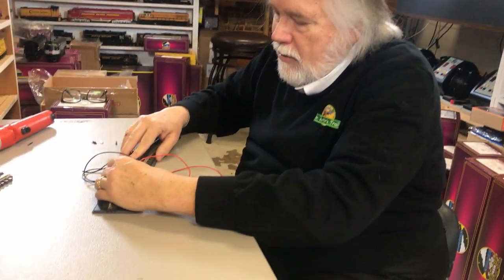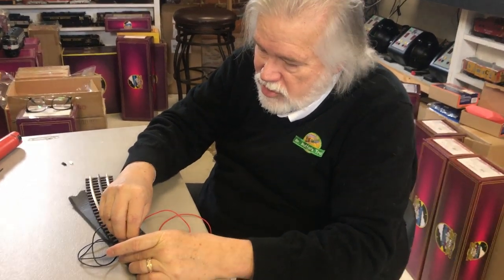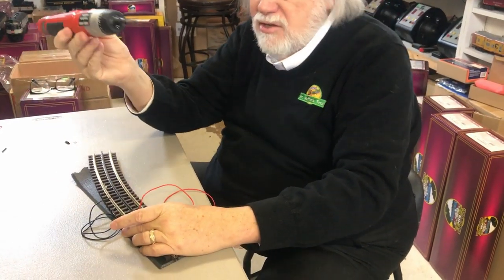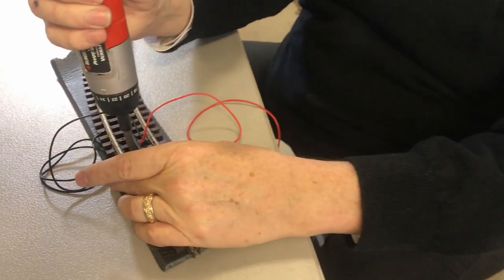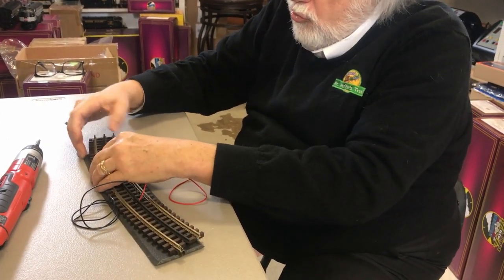That way, if you want to change the track, take it up, move it, and reuse the roadbed. This is our fourth public layout and it includes roadbed from the first layout we made. Once you get it under the track, use an Atlas track screw and an electric screwdriver with a zero bit to screw it in. As you put in each screw, adjust the roadbed and put in another screw.